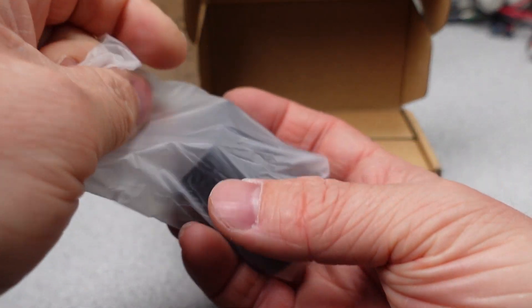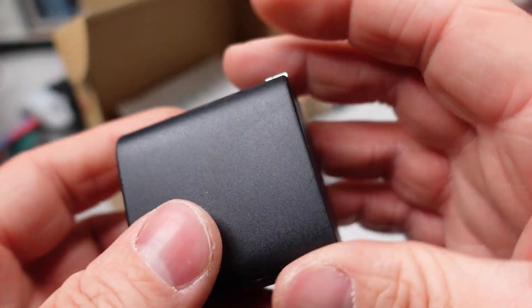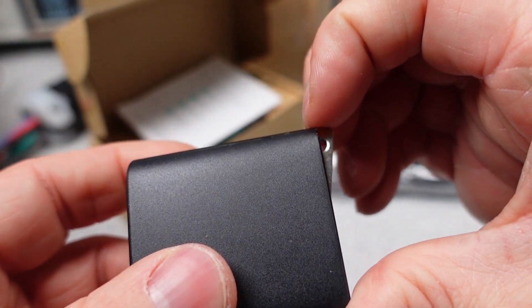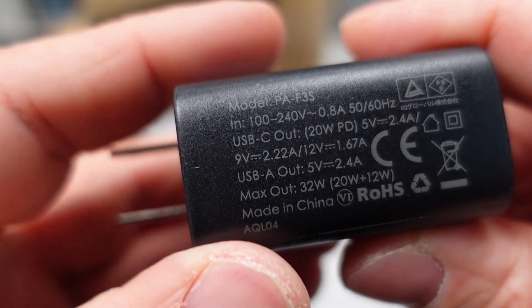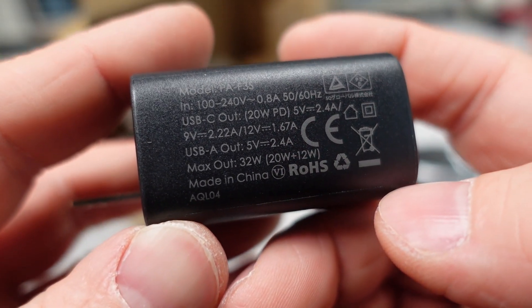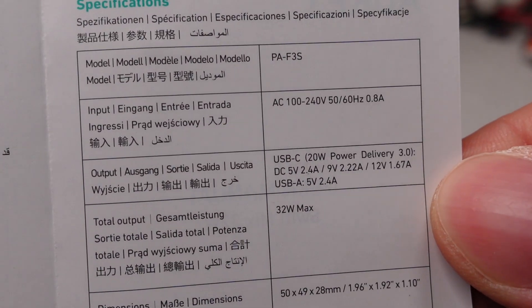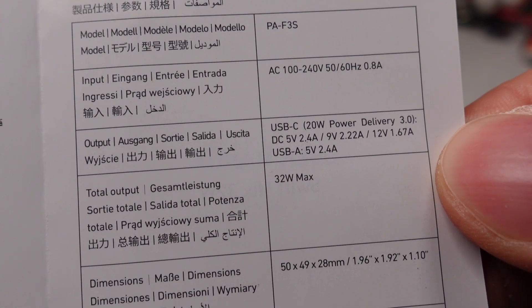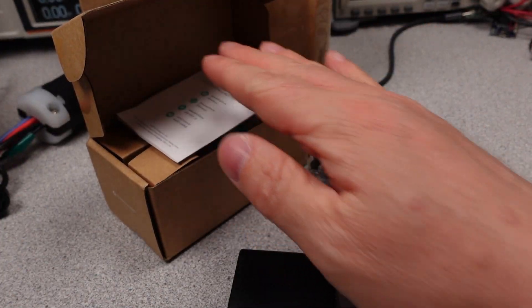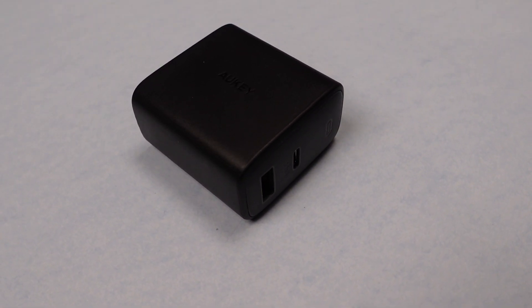Next up is the Aukey 32W Swift Series 2-port PD wall charger. This adapter doesn't look too bad. It does come with a 2-meter USB C-to-C cable. The adapter has a 6 in a circle, claiming energy efficiency compliance. The adapter has a TÜV mark, but only for the Japanese market, so it has some safety listing at least — a good step above none. The device can supply the standard USB PD modes of 5, 9, and 12 volts. This is really a phone charger only. The USB-A port can only support 5-volt modes. The power is split between the two ports, so there is no renegotiation of modes — it's like two adapters in one. As expected, no programmable modes.